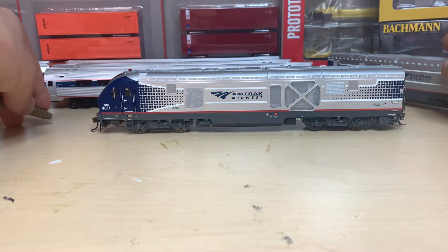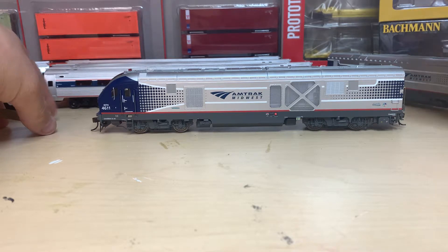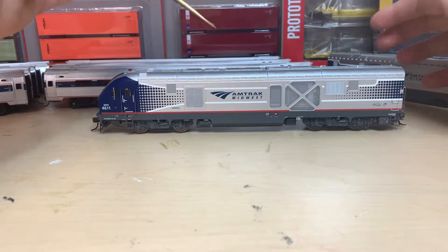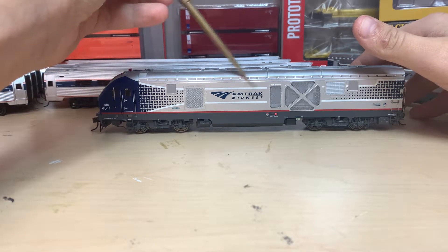I put that in one of the other videos I uploaded — the Hiawatha. So this one has the normal Amtrak logo and then it says Amtrak Midwest.